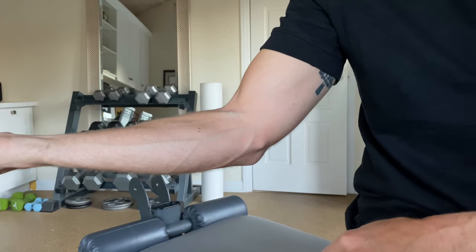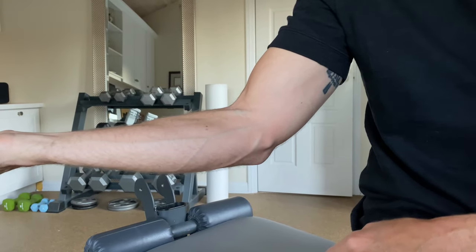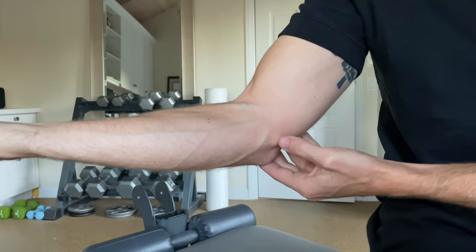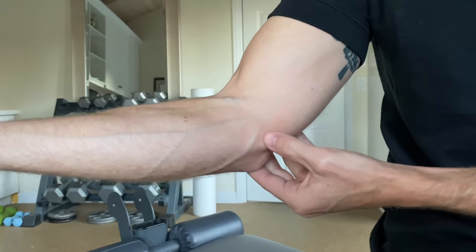The first thing you want to do to test yourself for golfer's elbow is to use palpation to see if you can reproduce your symptoms. So what we're going to do is find this bone on the inside of the elbow, the medial epicondyle.